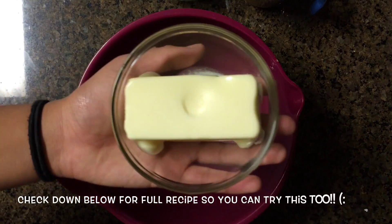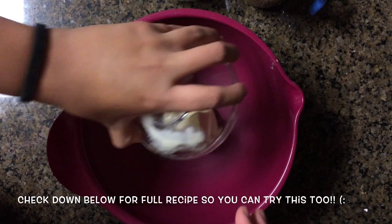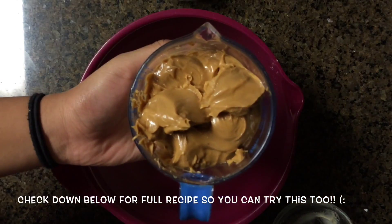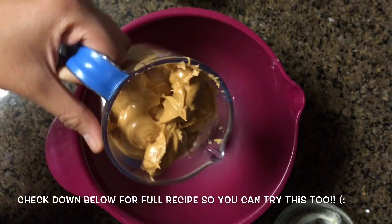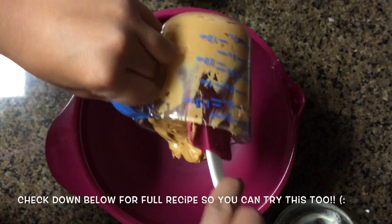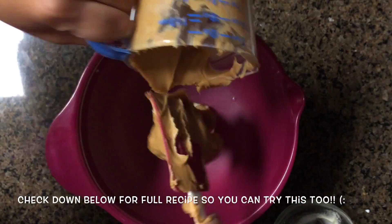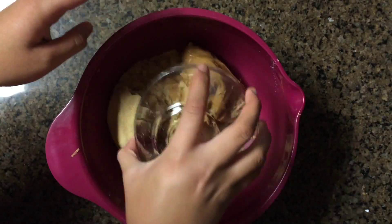Now into a bowl we're going to add in half a cup of unsalted room temperature butter, or that's one stick. And one and a half cups of peanut butter — I'm using creamy peanut butter, but you can use anything you want, just try not to use a natural peanut butter because that tends to get very oily. And also one cup of brown sugar.